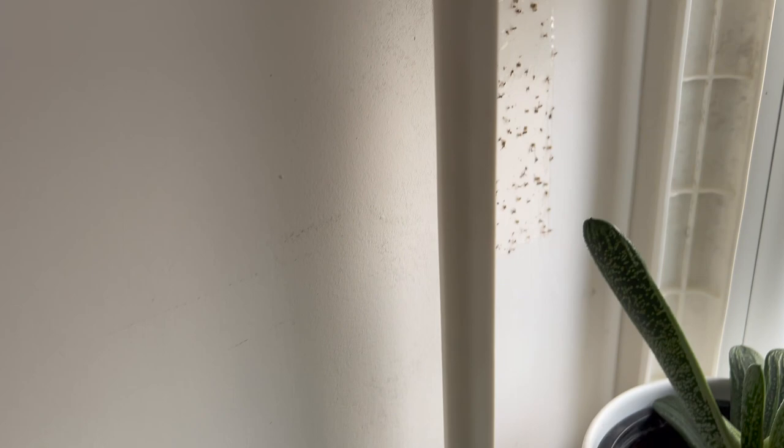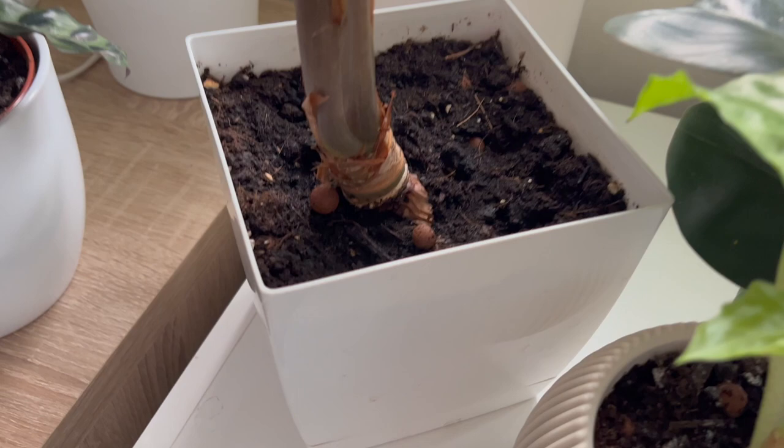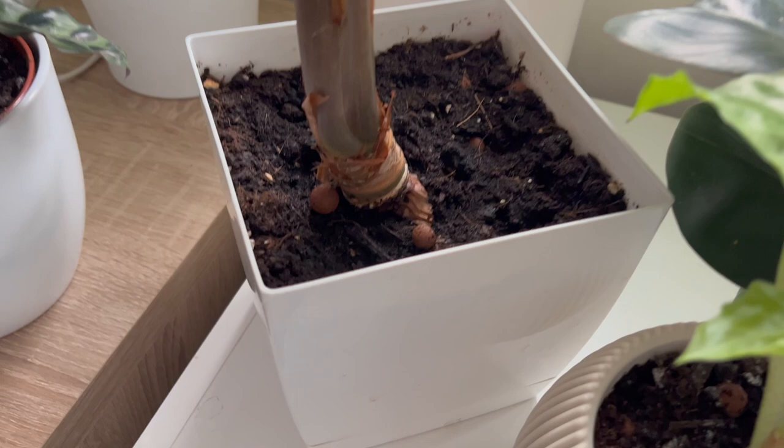Fungus gnats are small black flying insects attracted to moist potting soil. They can be very damaging to your plants. Fungus gnats lay their eggs in damp soil and feed on the fungus that breeds there. Over-watering is the leading cause of fungus gnat infestations in houseplants. They also thrive in grow rooms and humidity-loving plants.